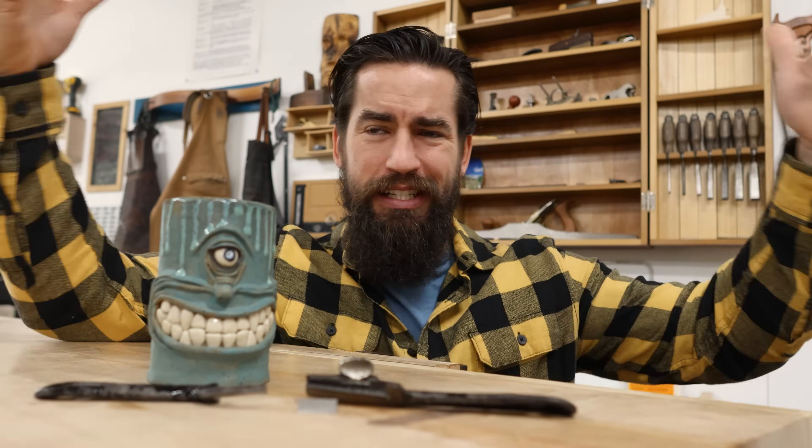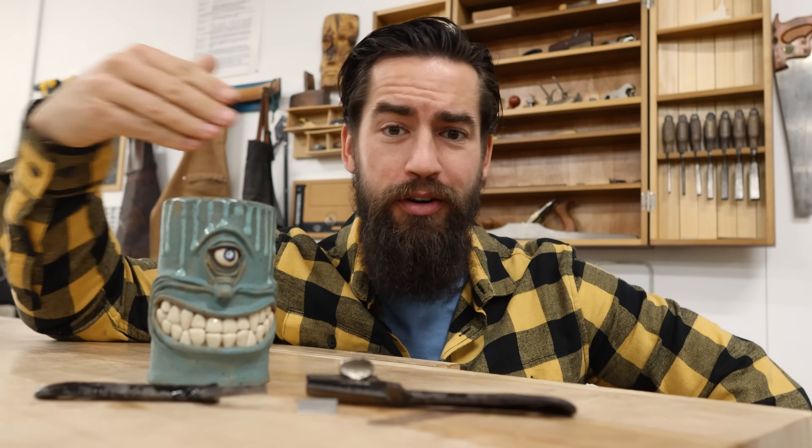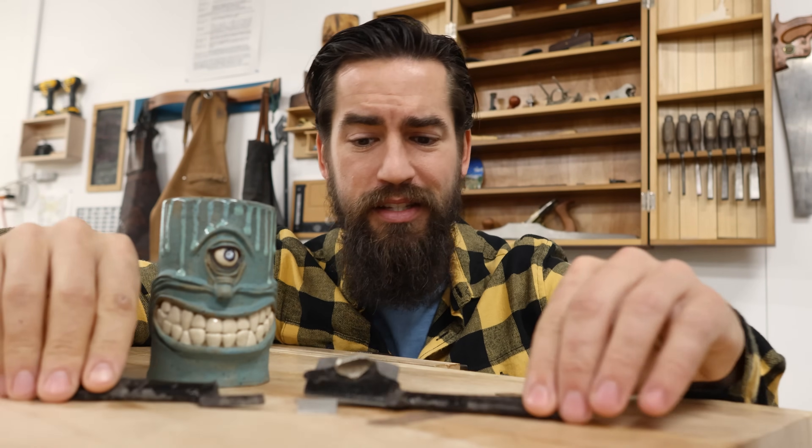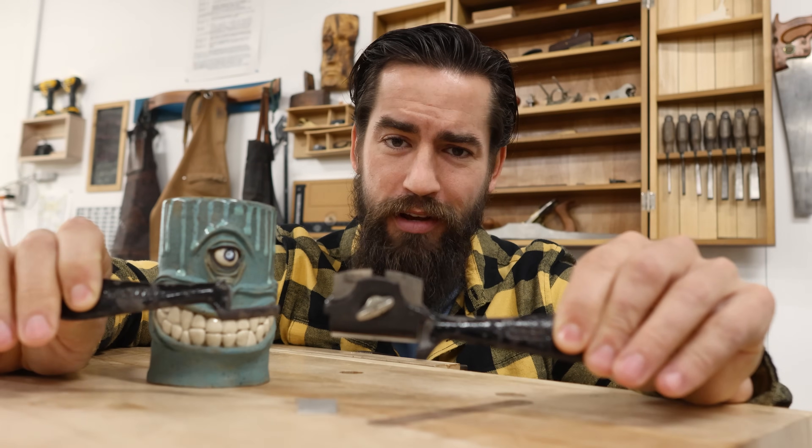So I was teaching a class, a seminar, a demonstration a week or two ago, and we were talking about edge profiling using a router versus a spokeshave. And I had my multiple spokeshaves — I have my Veritas, I have a couple of older ones, and I have this, which is undoubtedly my favorite spokeshave.